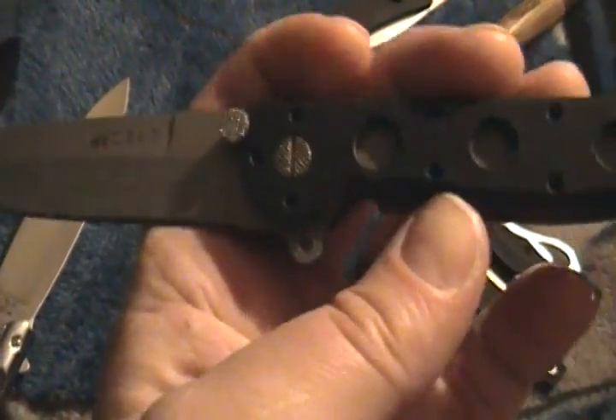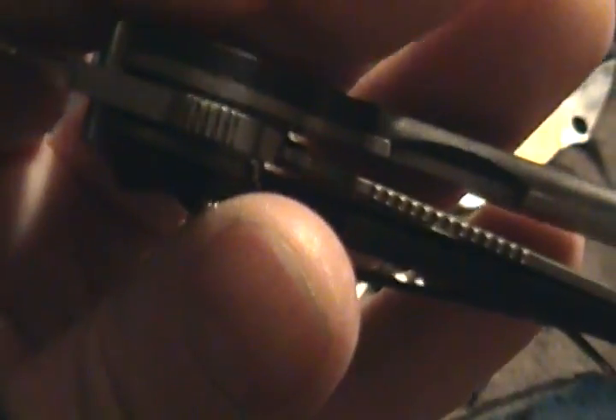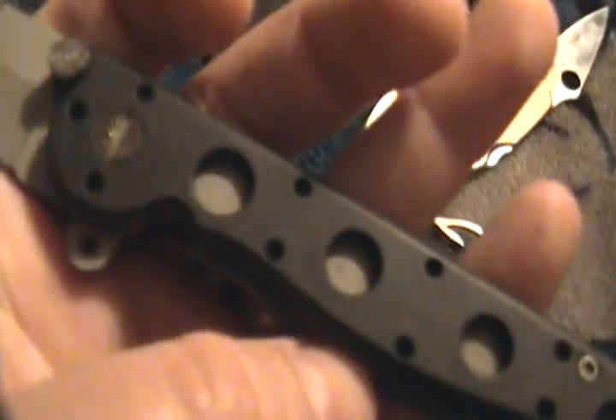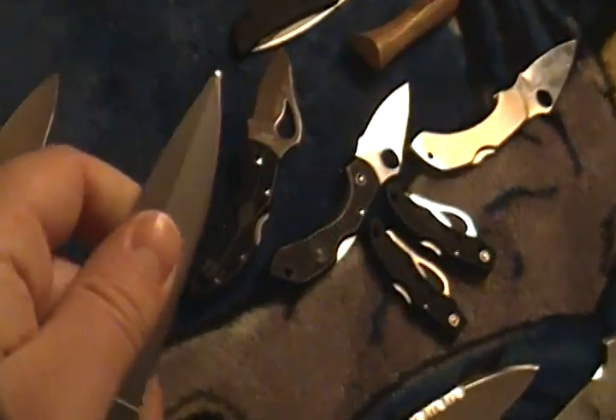This is a CRKT M16 with the Zytel — these are super smooth flippers. I've been flipping it quite a bit just playing with it and it's still got great lockup. Problem is there's rust that you can't really clean. I could have put oil on it before but it's too late. The bead blast really tore up this metal and allowed the rust to get in pretty bad. I've been keeping the blade clean though.